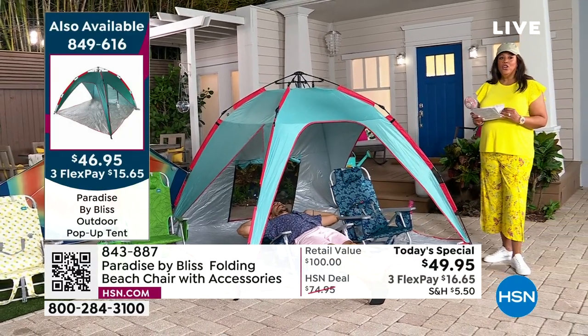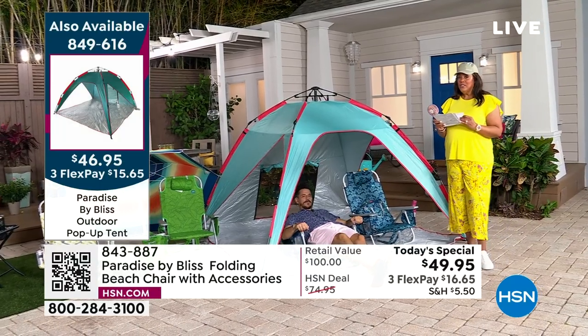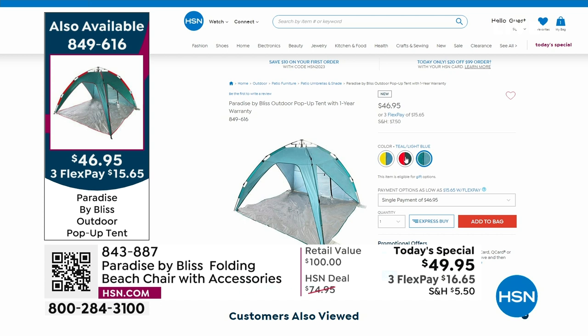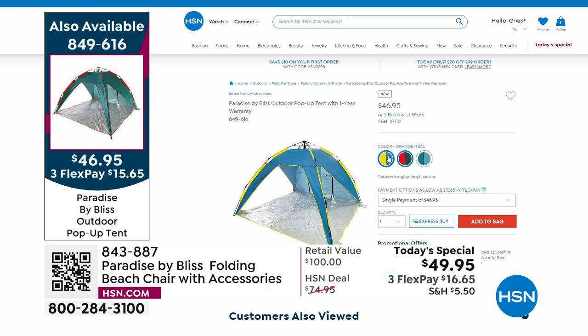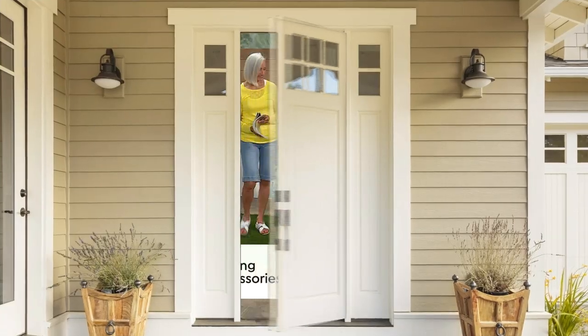This is the teal light blue color, and we do have other colors in the tent — orange teal, blue-yellow, and teal light blue. Item number is 849-616 on hsn.com. When you think about this tent, it weighs 7 pounds, and the chair only weighs 8 pounds. I can't believe how light this is.